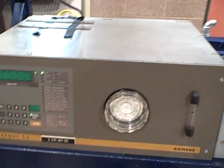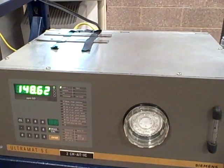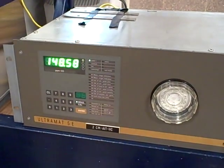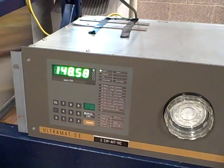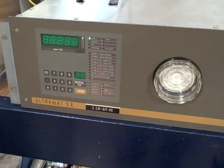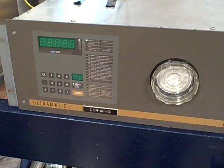Over here we have a Siemens Ultramat 5E analyzer. This is measuring carbon monoxide — or it's supposed to; we seem to have an issue here right now. I certainly hope we don't have 148 ppm of carbon monoxide in the air. This uses NDIR technology — non-dispersive infrared.